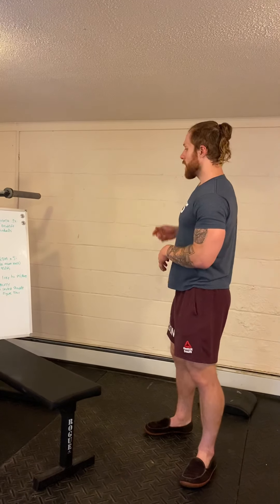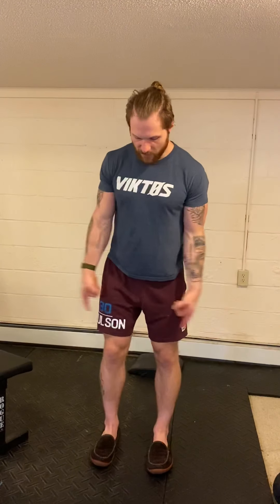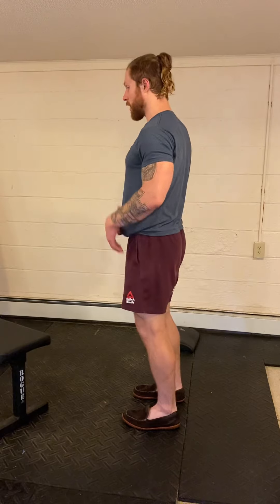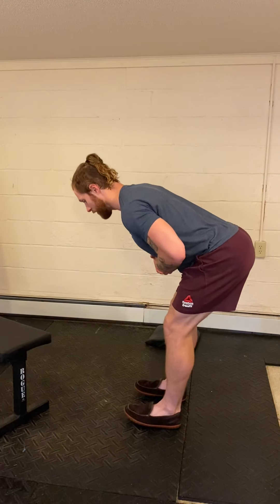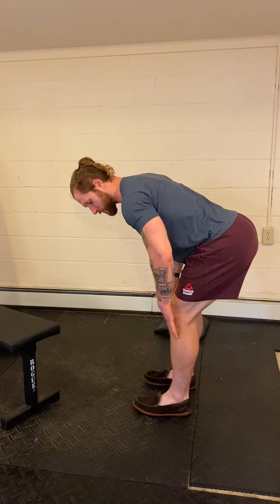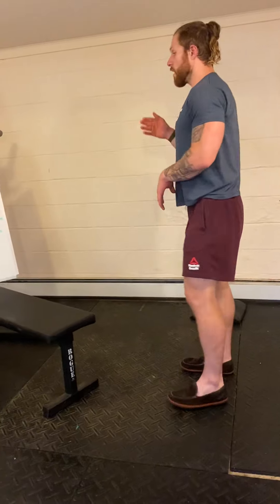For accessory work, three sets: 8 to 12 good mornings. You can hold an object in the front rack or back rack a barbell. Feet in a deadlift stance right under the hips, soft knees, press hips back until you feel the hamstrings stretch, then squeeze back up. Keep an athletic stance — soft knees, sit into the hamstrings, press hips back, keep shins vertical so the barbell stays just in front of your center of mass.